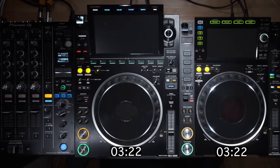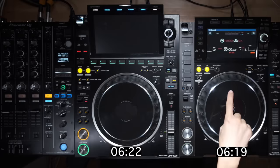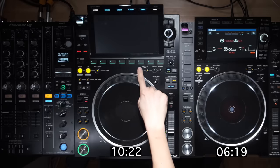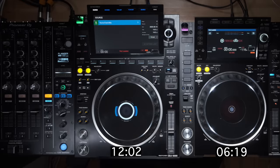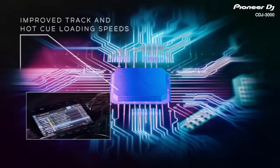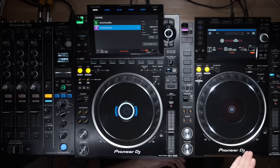The CDJ 2000 Nexus 2 screen came on first, while the CDJ 3000 still wasn't done yet. The 3000 took almost twice as much time to boot up, which is a surprise given that Pioneer mentioned it has an improved MPU with a much more powerful processor. Maybe because the software is more complicated it takes longer to load, and it may improve with future firmware updates. Clear victory for the CDJ 2000 Nexus 2.